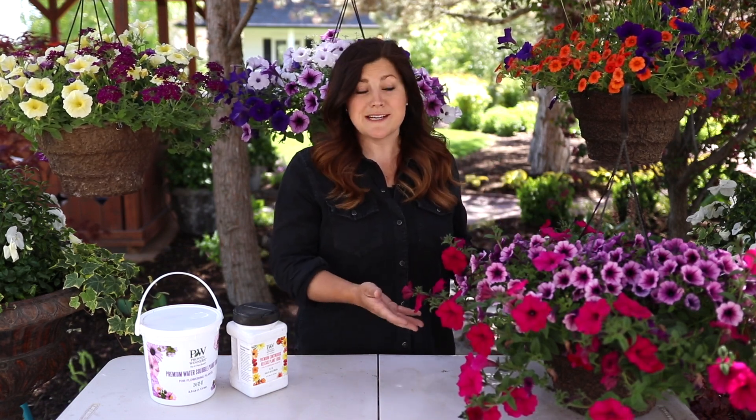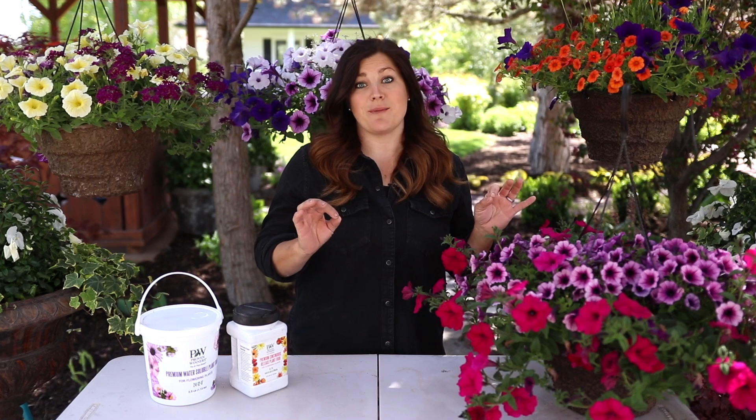Right around this time of year, the month of May is the most popular month to either be buying hanging baskets, receiving them as gifts — maybe you just got one for Mother's Day, or maybe you're giving a hanging basket for Mother's Day and want to impart a little care wisdom. That is what this video is all about. It really comes down to three categories: watering, fertilizing, and maintenance.